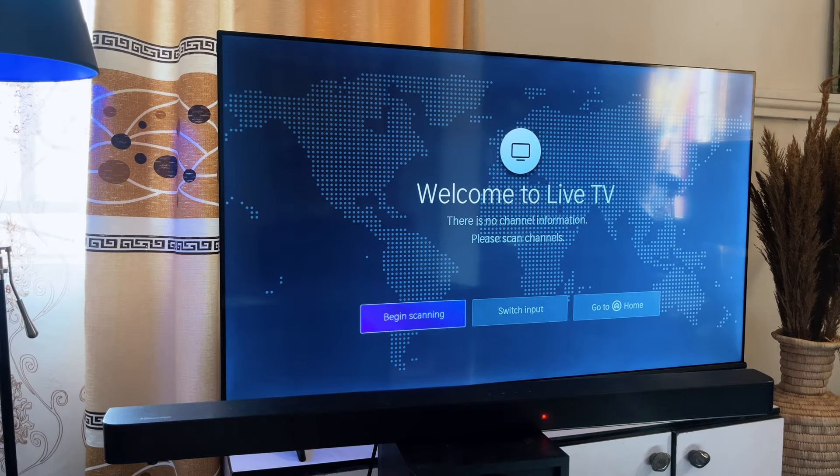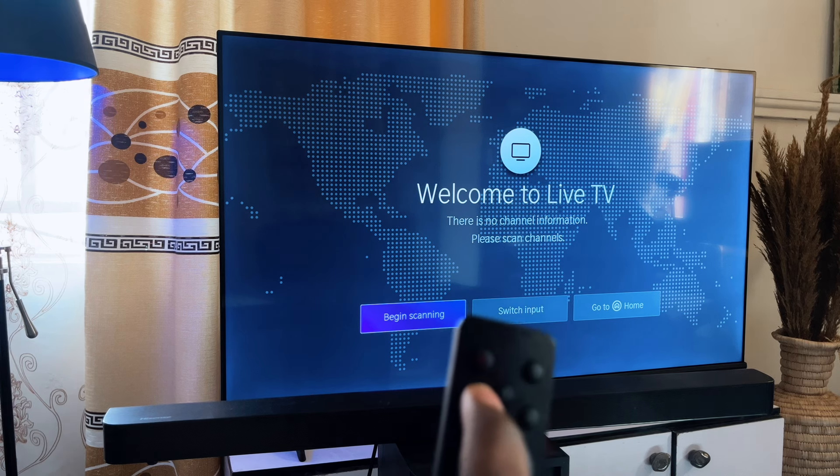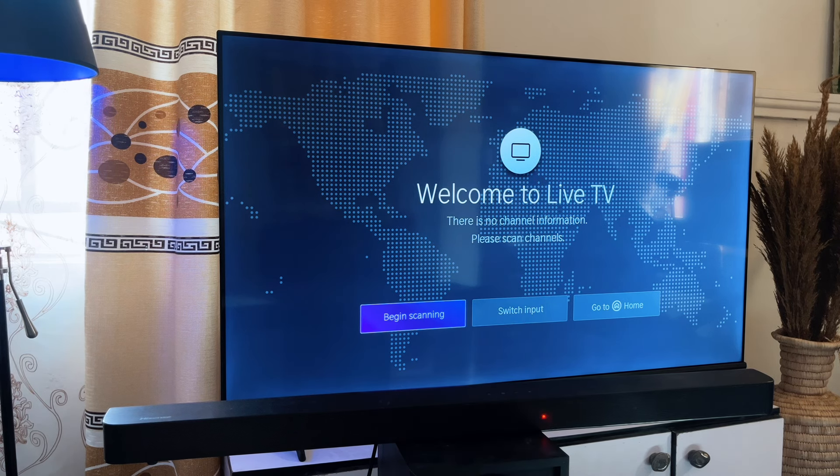First things first, you want to make sure that the soundbar is connected to the power source and then turn it on using the power button on the remote, or you can press the power button directly on the soundbar. So first thing you want to do is turn on the soundbar, and you can see now that it is on.